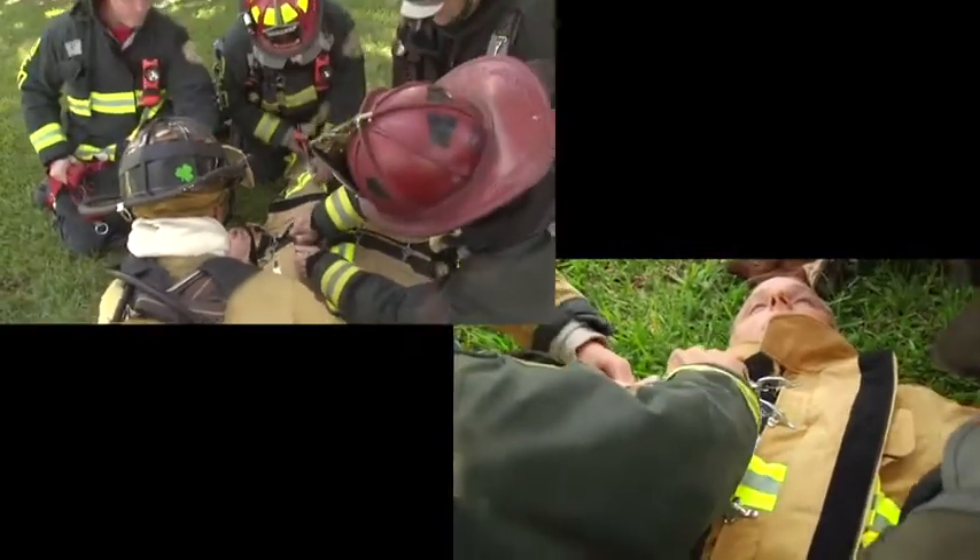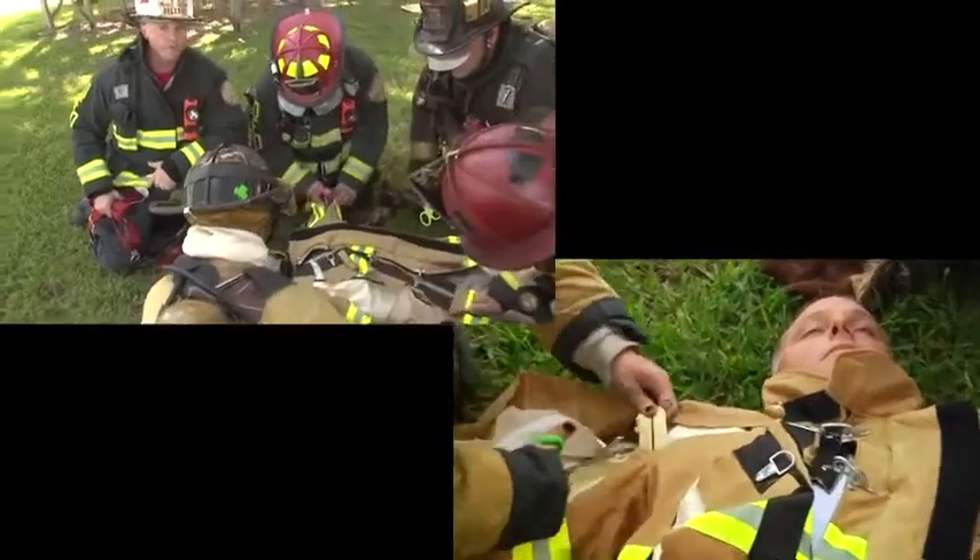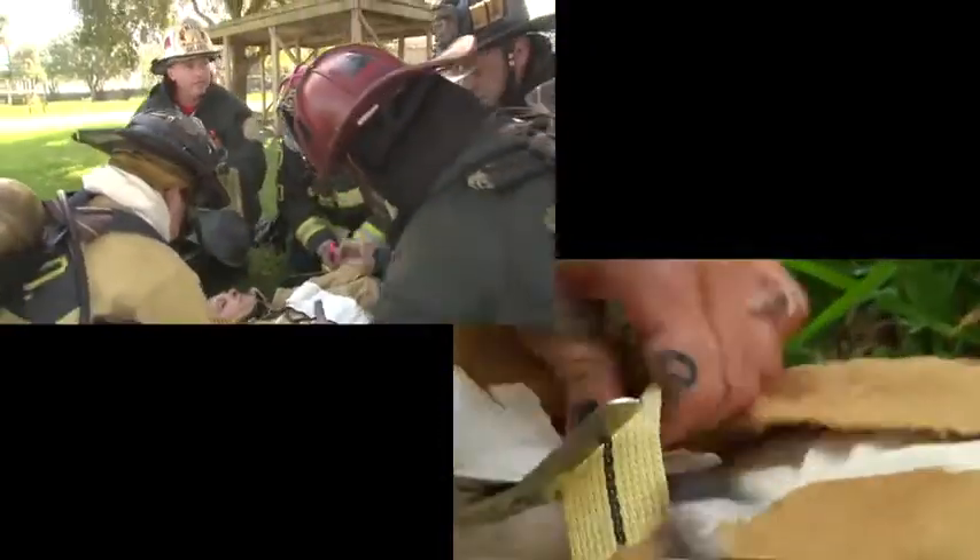As you can see here, cutting through the harness is not so easy. The drag recovery device is a great tool for us to be able to rescue our firefighters, but it's another layer of material that we have to cut.